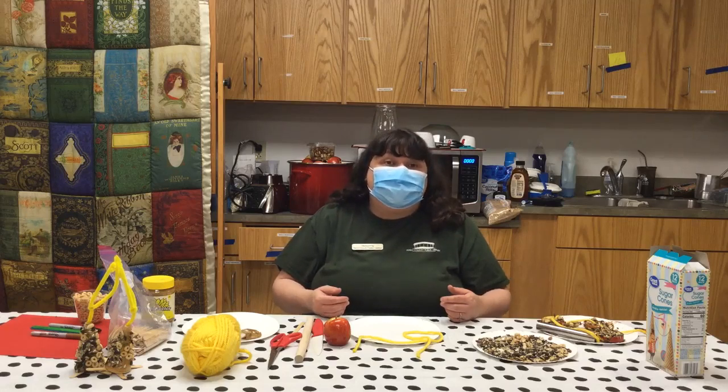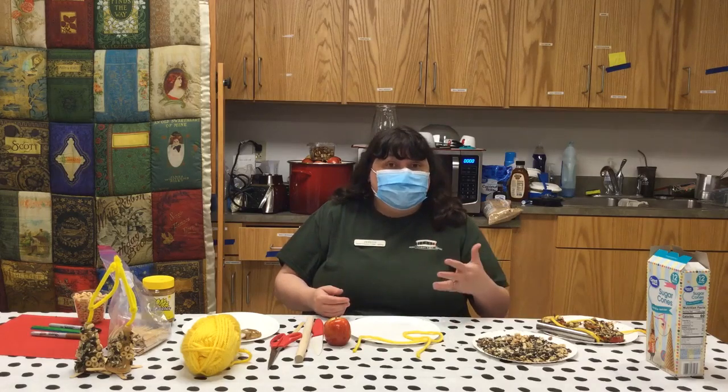Today we're going to make our very own squirrel feeder, and we're going to need a few things.